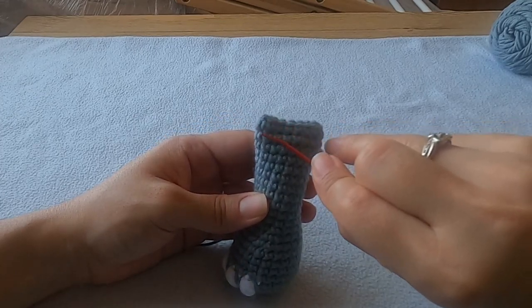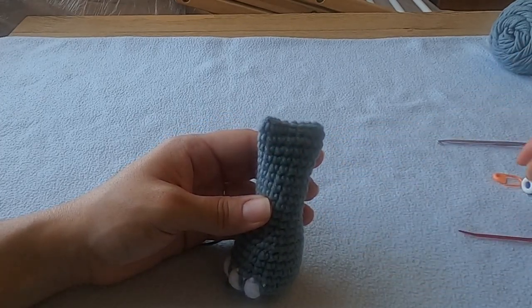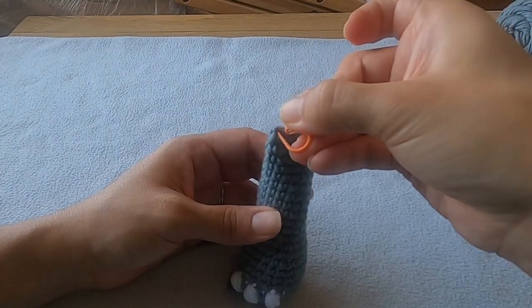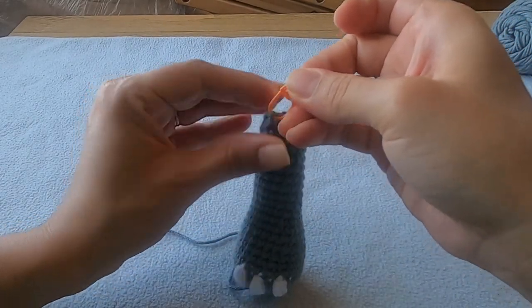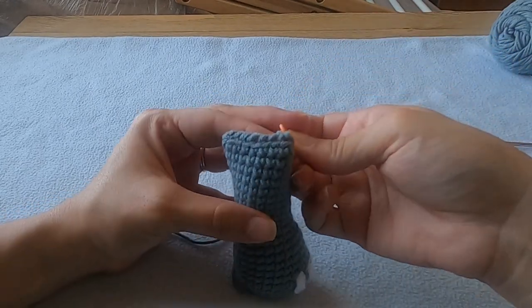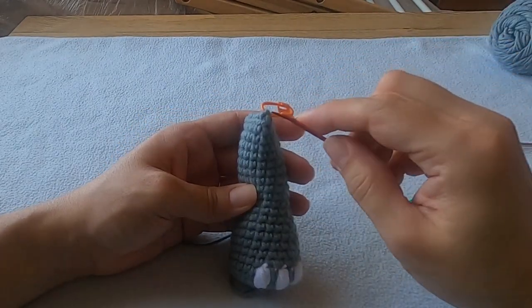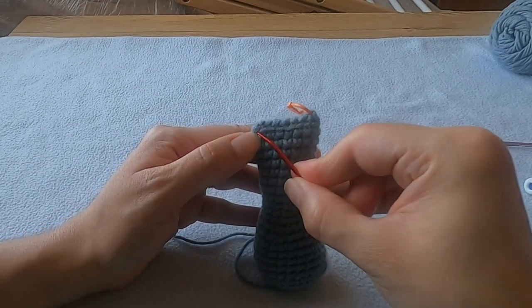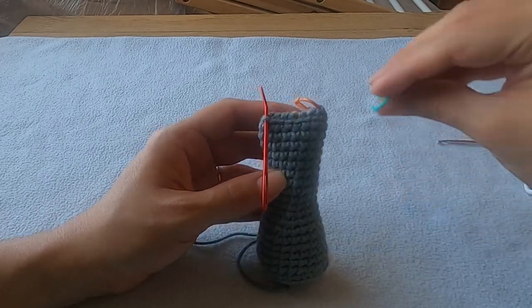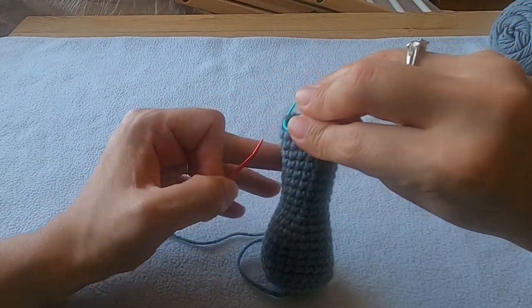When you're done closing everything up, mark the front loop of the last stitch in round 24 as this is going to help you crochet it into the body later on in the pattern. Then starting on the opposite side of that arm, mark the eighth front loop. You should have a total of 16 loops showing, so we're really just trying to divide that in half — eight on one side, eight on the other.